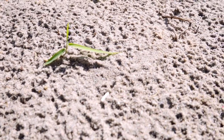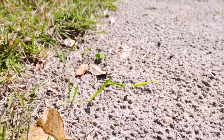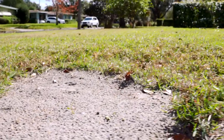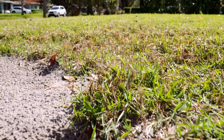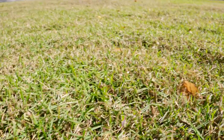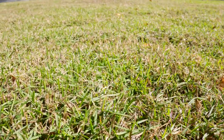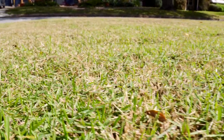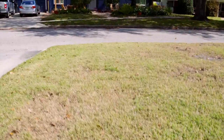Got a little zoysia runner going right there. Looks good, guys — what do you think? Lawn application, lime application is complete. It's starting to kind of bounce back.